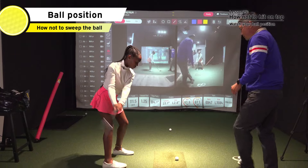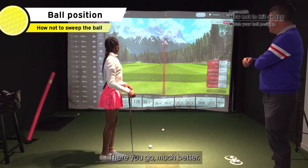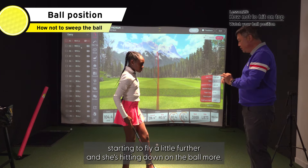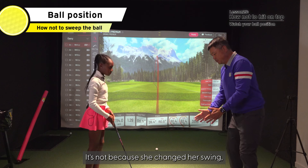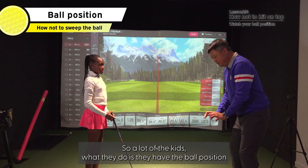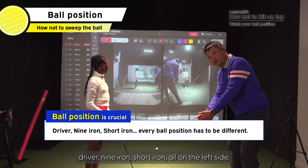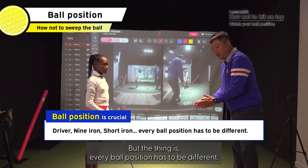There you go. Much better. Notice that ball is starting to fly a little further and she's hitting down on the ball more. It's not because she changed her swing — all she did was change her ball position. A lot of kids have the ball position the same for driver, nine iron, and short iron, all on the left side. But the thing is, every ball position has to be different.